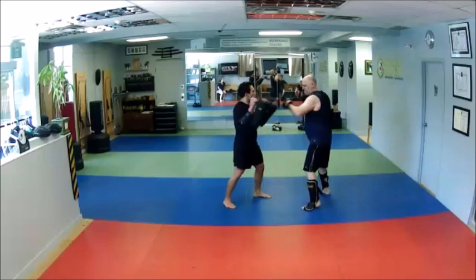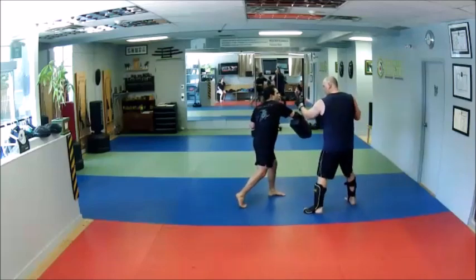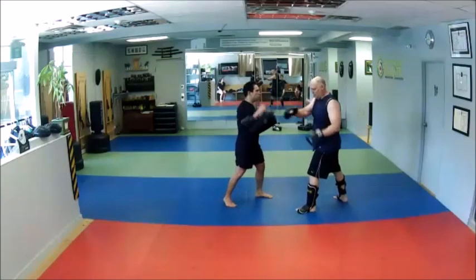He's going to come with a cross. I'm going to parry it down with the forearm, throw a cross over the top, then cross, hook, cross, and then two kicks.